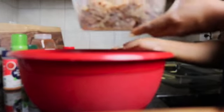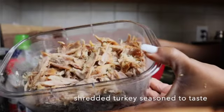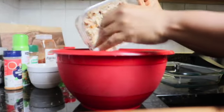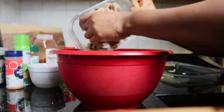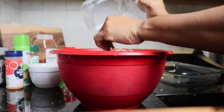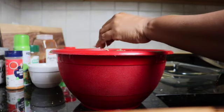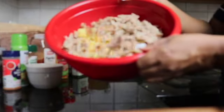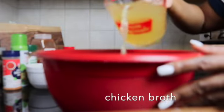Now I'm going to add my shredded turkey. I boiled my turkey legs and once they cooled I shredded them, so that's what you see me adding to the mix. So now we have three ingredients: the stuffing mix, the baked cornbread, and the shredded turkey — as you can see I'm trying to show you guys here what we have and what it looks like.